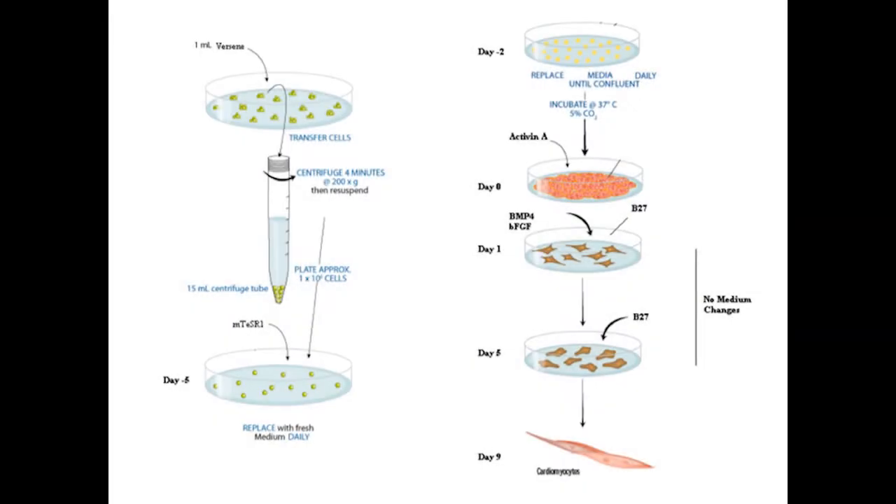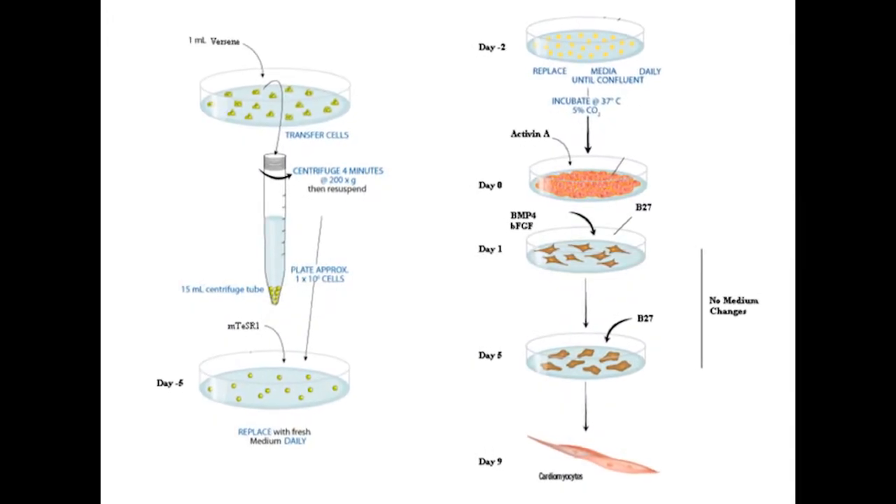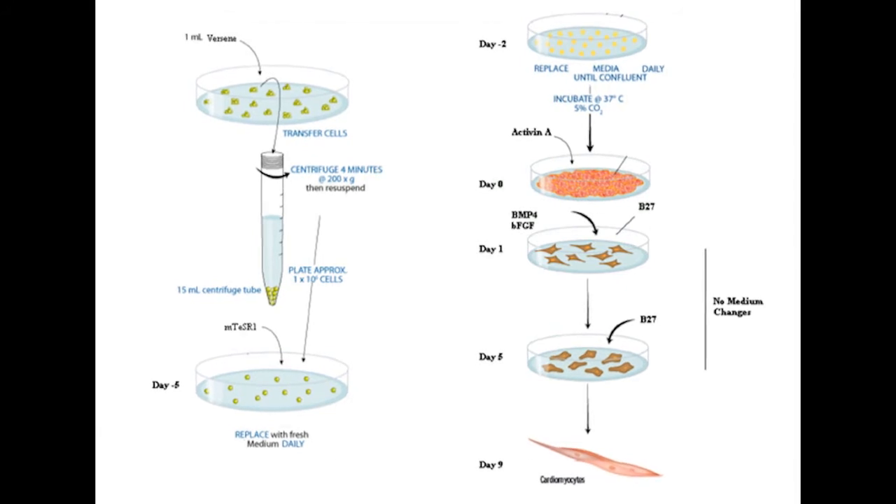In order to efficiently generate cardiomyocytes from human pluripotent stem cells, we developed a novel method which combines using small molecules, growth factors, and a cardiac permissive media to induce cardiogenesis.